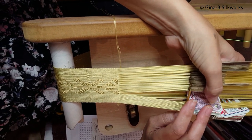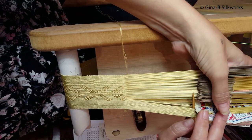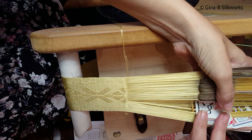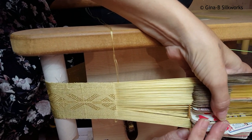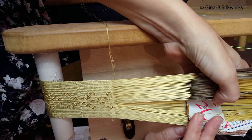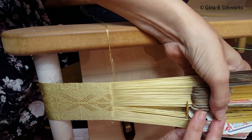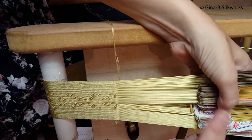40, 41, 42, 43, then back down, 44, 45, 46, 47, 48, 49, 50, 51, 53, 54.